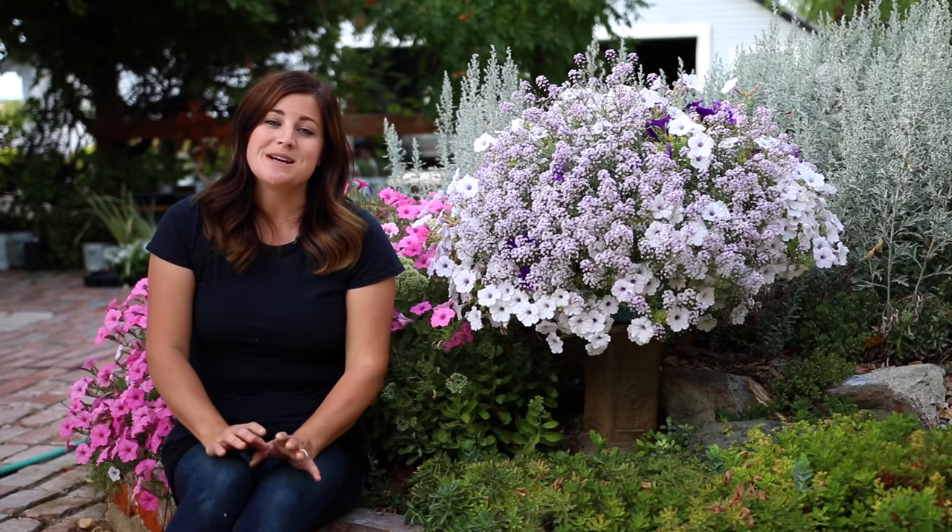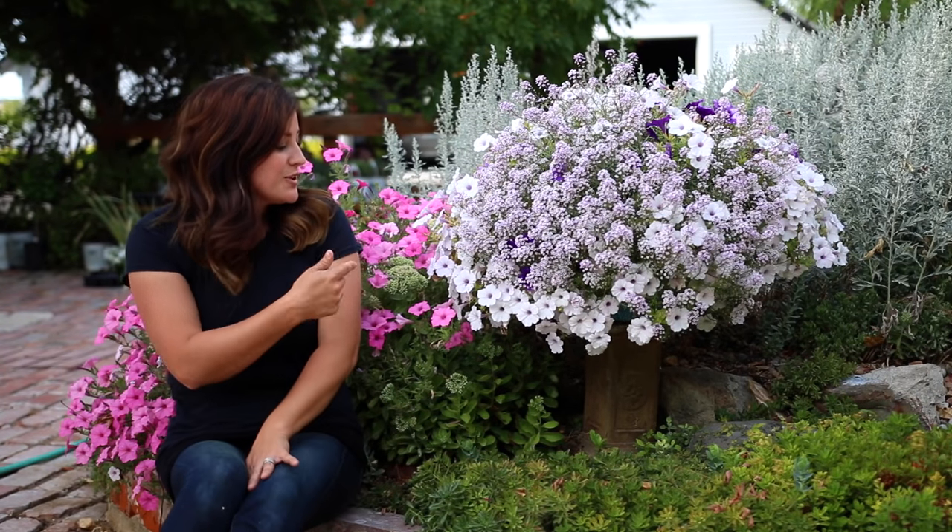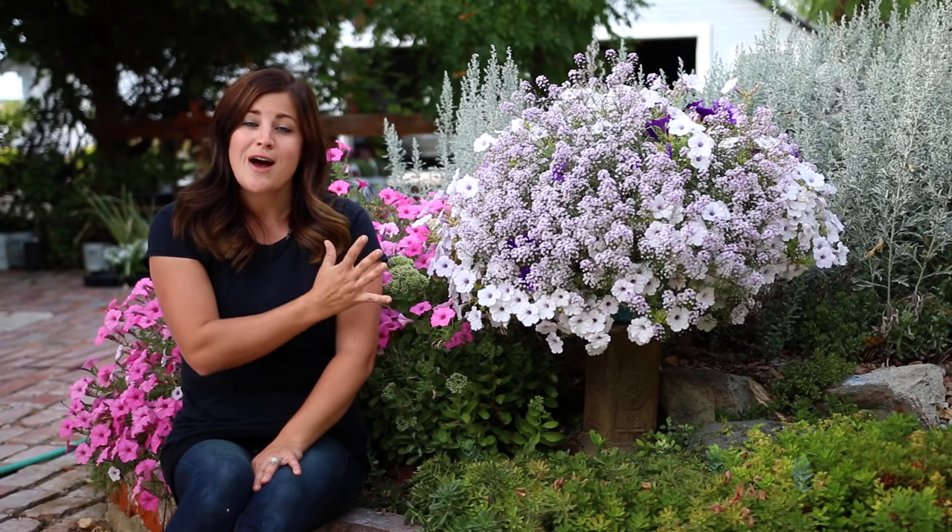Hey guys, so earlier this season Proven Winners sent me some flower pillows to try out, and these are a couple of them right here. I really wanted to give you an update on how they're doing.